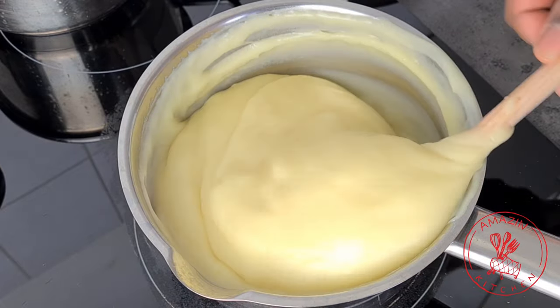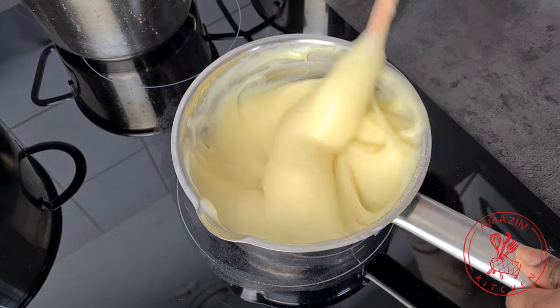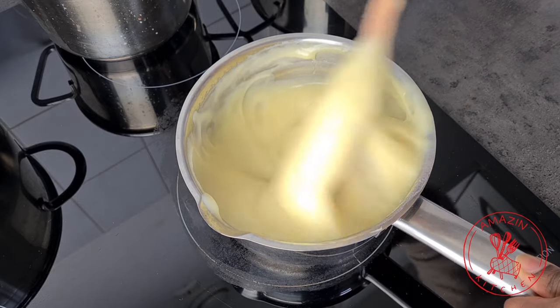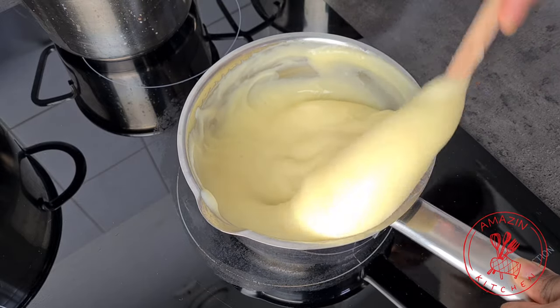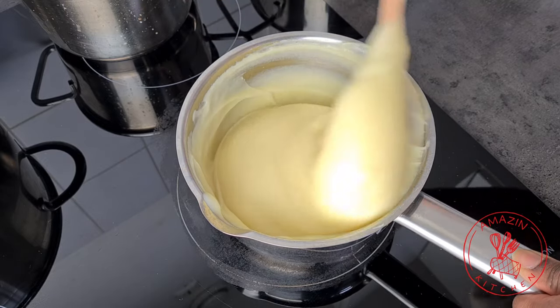In this recipe you can control how much starch you add to your fufu depending on how solid or soft you want it. If you want it more soft, add less starch; if you want it more solid, add more starch.